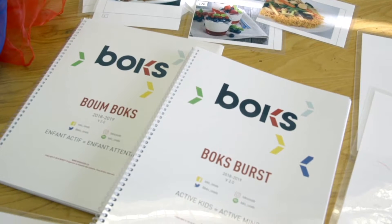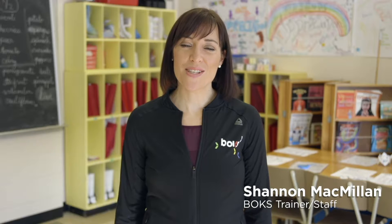The Box Burst daily physical activity program is designed to run every day for 10 to 15 minutes. To achieve optimal results, you should incorporate the bursts into your morning routine.